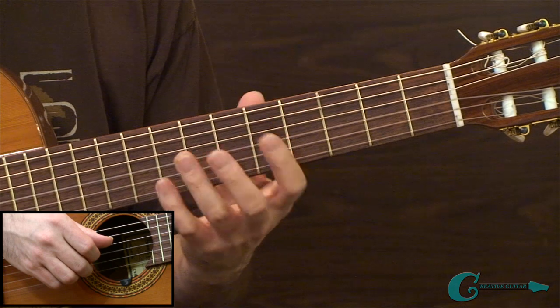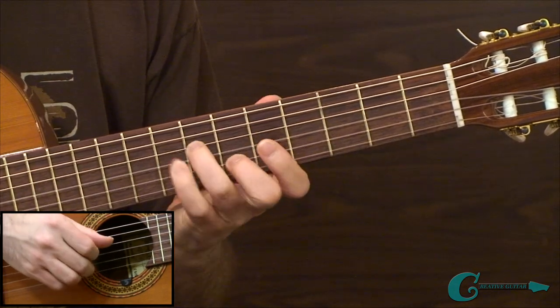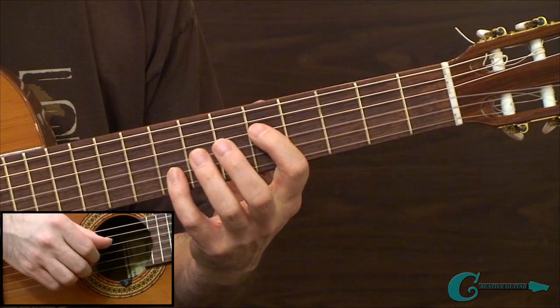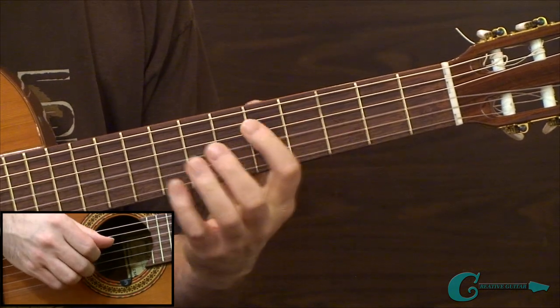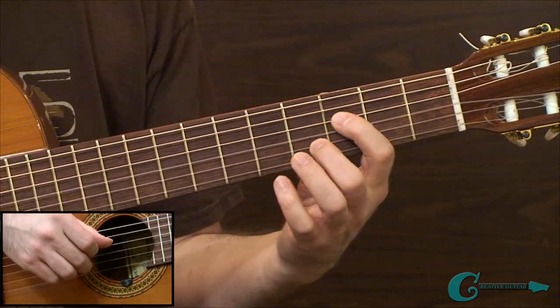When learning these, get them in one position first. Understand how everything is set up, make sure you know where to go with all your fingering. Then try moving it to another location, and try doing some incremental work with it along the fingerboard.